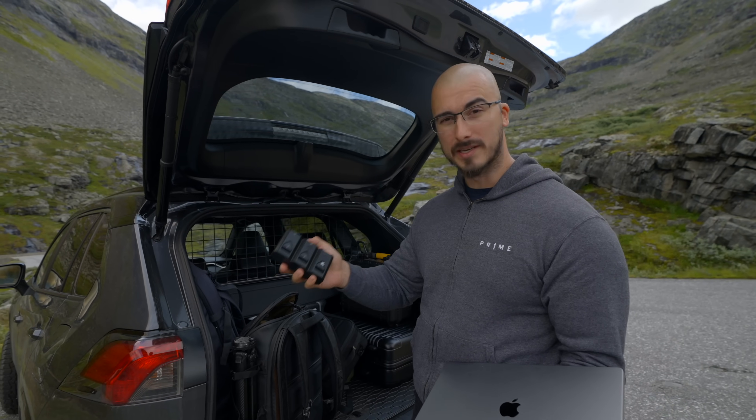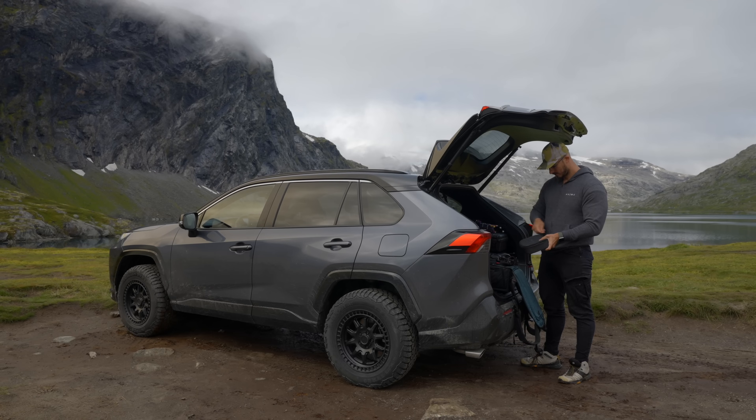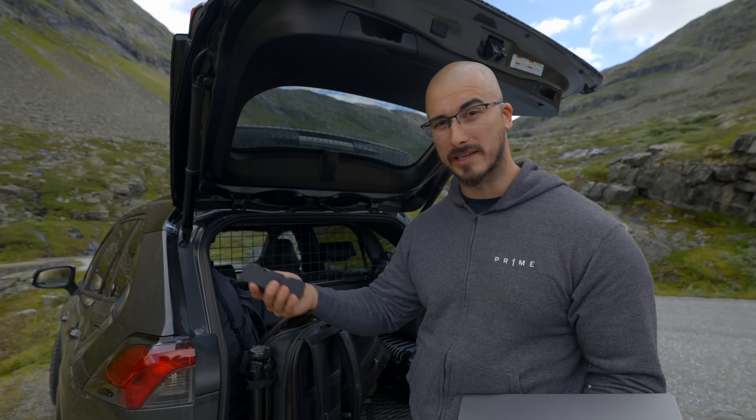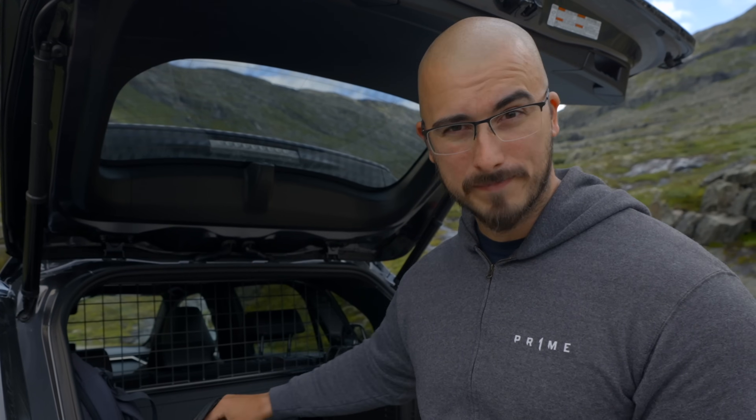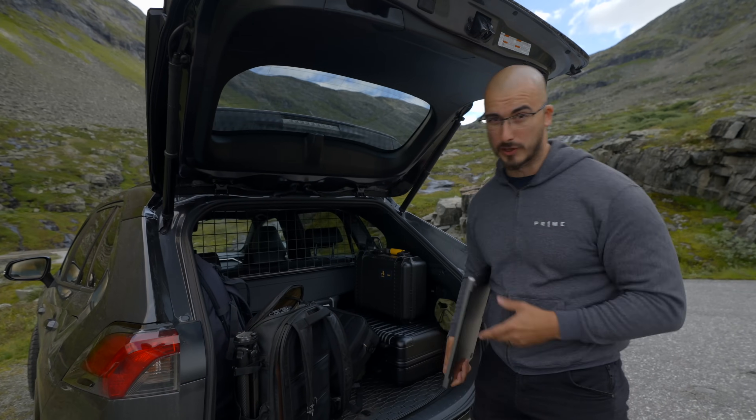It's very good to have all your memory cards in one space. If you're using Sony, Canon, or Nikon cameras, you can also use these batteries as a power bank to charge your controller if that's out of juice. But make sure — memory cards, offload footage.